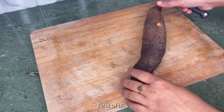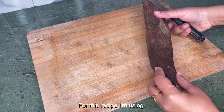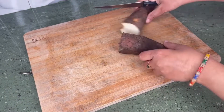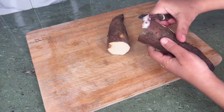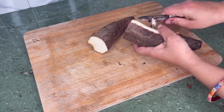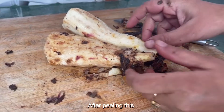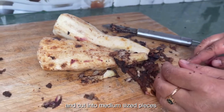Let's start cooking. First of all, prepare the yum. For this recipe, I'm using this type of yum. Cut this yum in two pieces and peel it with the peeler. After peeling, I will clean it with fresh water and cut into medium size pieces.